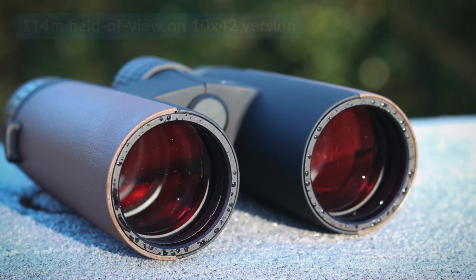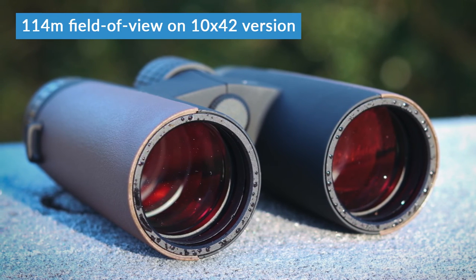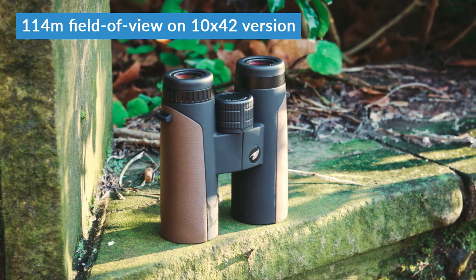If you've got more to spend, then we do have an upgraded version called the Passion HDs, which we'll cover in a later video. The field of view on these feels quite wide. At one kilometre, these have a field of view of 142 metres, which makes them really good for animal watching or bird watching because you've got plenty of space to see and track moving objects. On the 10x42s that is narrower — the field of view is 114 metres because of the higher magnification — but they're still good.